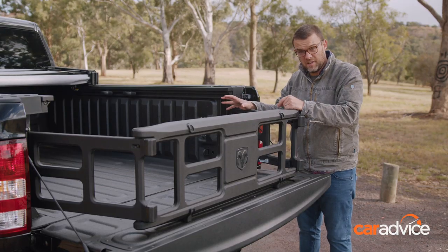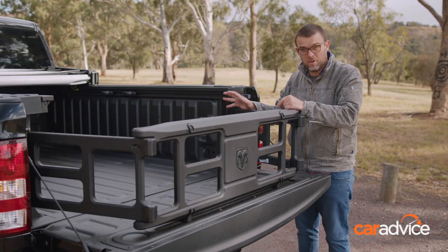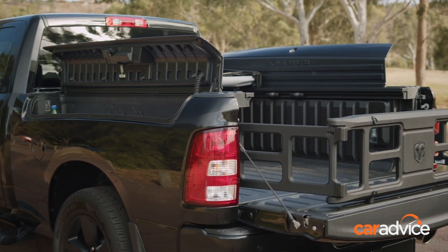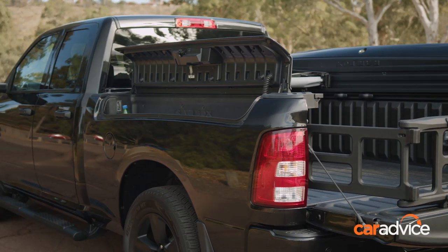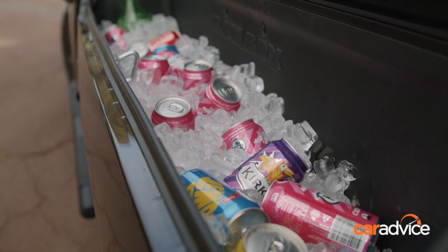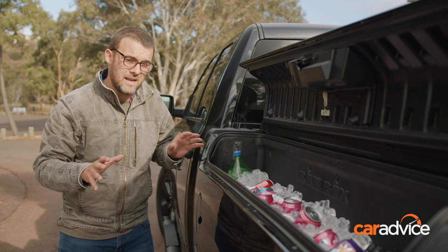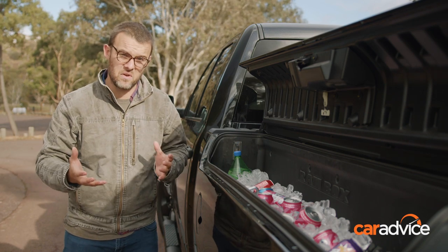In fact, I reckon you could probably fit an old Mini Cooper in the back of here — maybe not a new one, but it is huge. It's worth pointing out that it's not a cheap option; you're looking at a list price of around $4,500 on top of what you're paying for the Ram. But it is a completely unique thing, and it's actually quite practical and versatile.